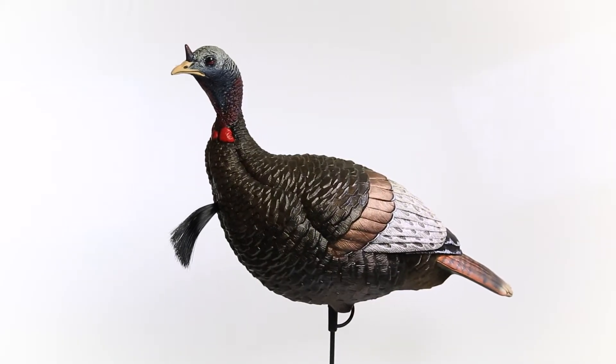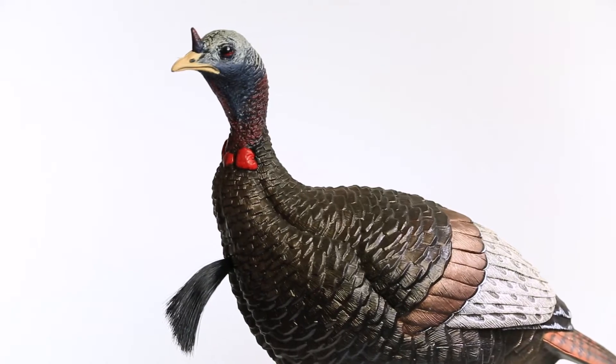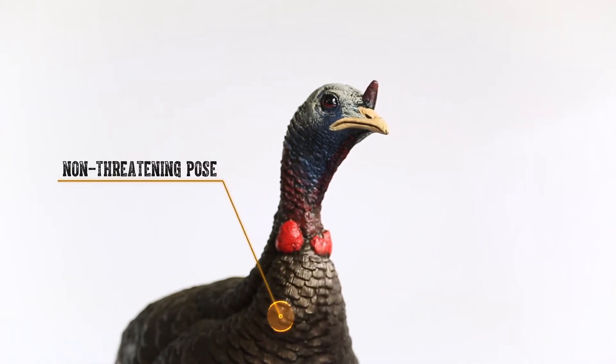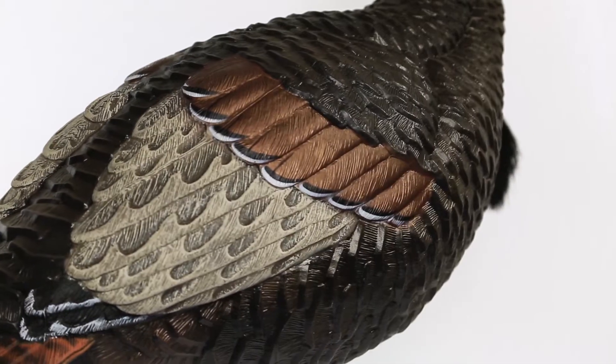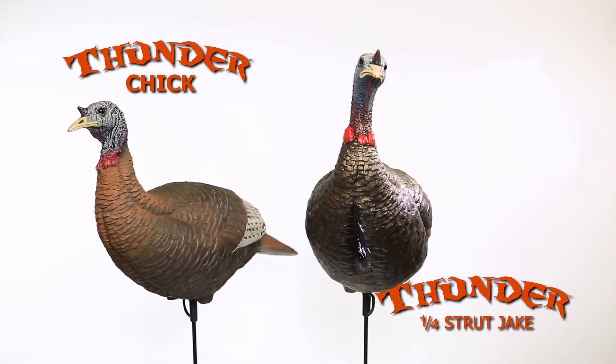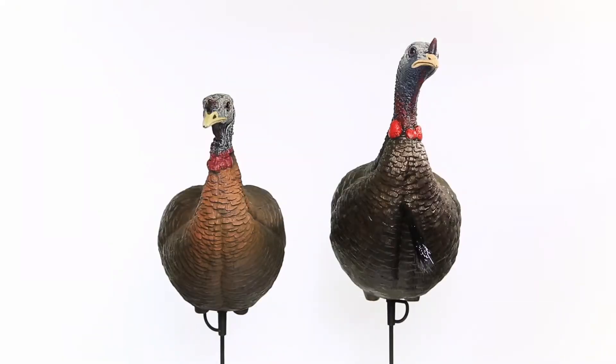Nothing flares the temper of a lovesick long beard more than the sight of a Jake with one of his ladies. The Thunder Jake features a natural and relaxed upright pose that a gobbler will easily spot and recognize from a distance. It can also be used in combination with a Thunder Chick upright hen to simulate a breeding pair.